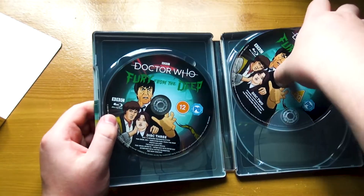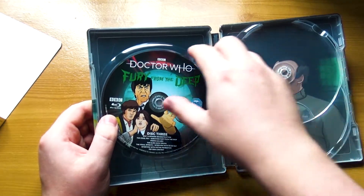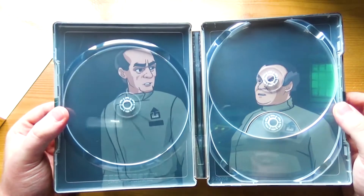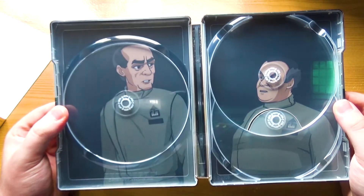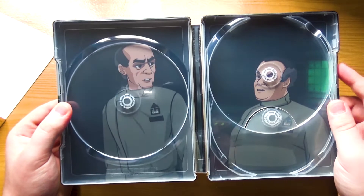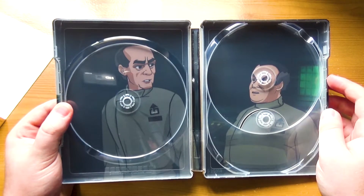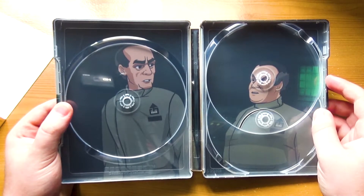And if we look at the inside artwork here — yeah, it's Mr. Quill and Mr. Oak, which are in that obviously terrifying scene. I think everyone knows it, even if you've not seen the story. I haven't. Everyone knows that terrifying scene that still exists with these two characters.